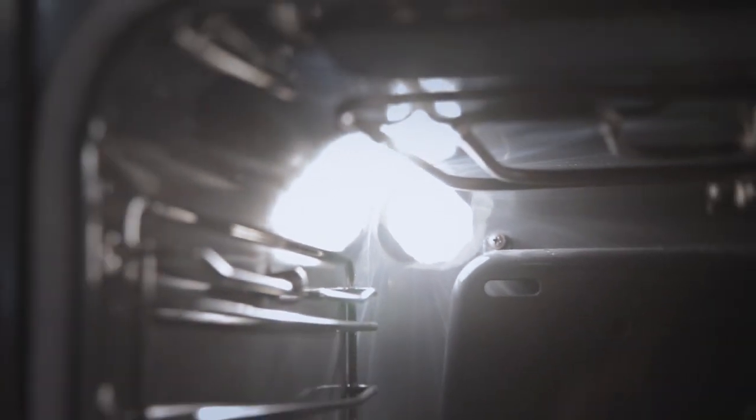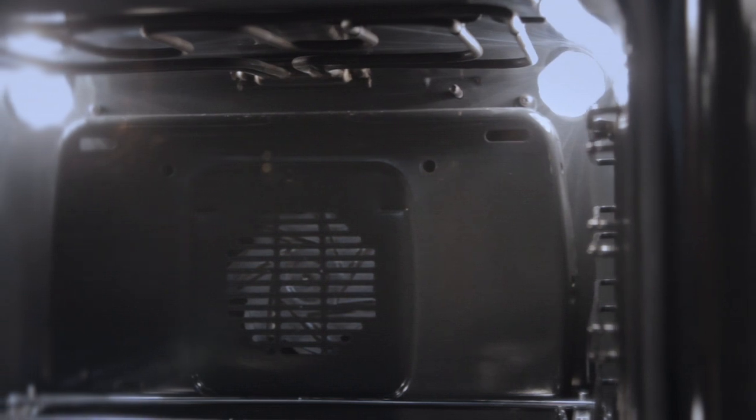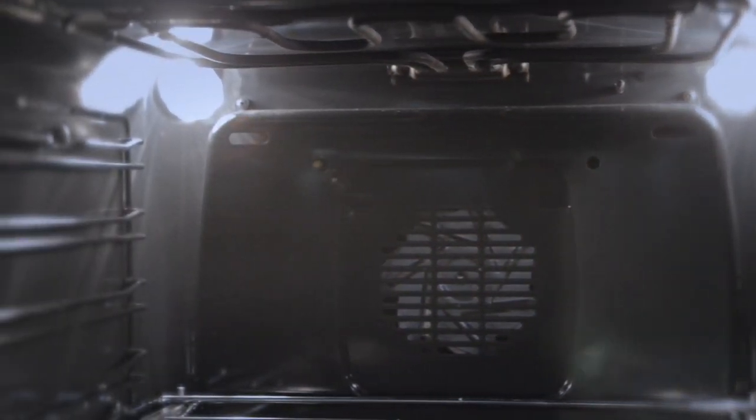Finally, the position of the lights in the oven give you full illumination of the oven cavity. Located at the rear of the oven on an angle, this ensures that all food can be seen easily.